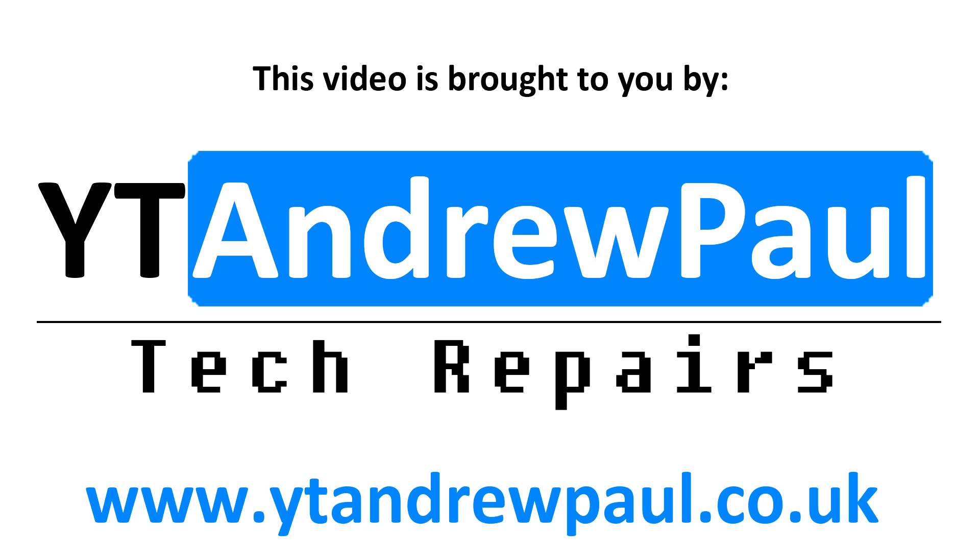This video is brought to you by YT Andrew Paul Tech Repairs. If you have a console, laptop, computer or MacBook in need of repair in the UK or the EU, then have a look in the description below this video for details on how to contact us in order to organise your repair.